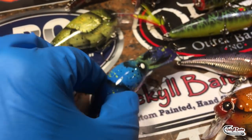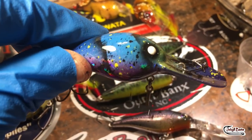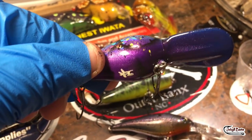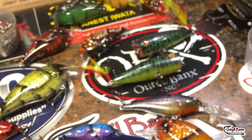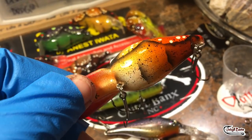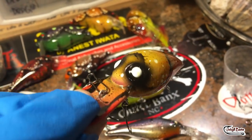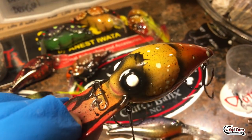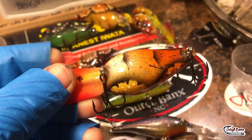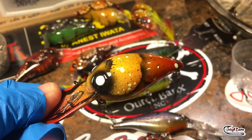We've also got the holographic Wiggle Warts. This is a Blue Moon pattern, an original Jekyll Baits pattern, and a Harvest Craw — not a holographic, but absolutely spectacular anywhere you go in the country. These things have such an erratic swim. These are pressed from pre-wrapped Wiggle Warts. Very effective, great swimmers.